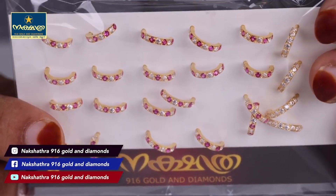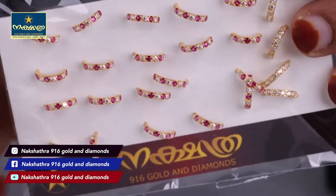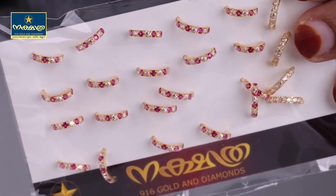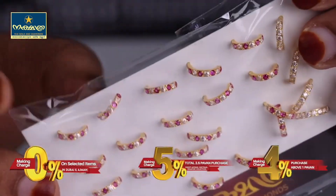This is a white design — a white and red combination. This is a super variety of patterns.